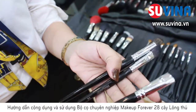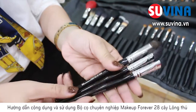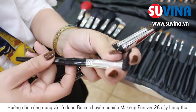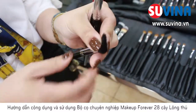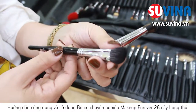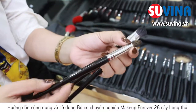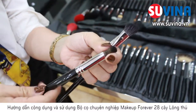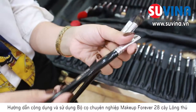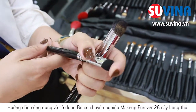Cây cọ tiếp theo là cây cọ số 14, cây cọ số 9 và cây cọ số 8. Chúng ta sẽ sử dụng cây cọ số 9 cho đánh sống mũi. Với cái kỹ thuật và độ vát như thế này sẽ dễ dàng để đánh vào chỗ đường sống mũi. Với cây cọ số 8, thiết kế đầu tròn, chúng ta sẽ sử dụng để làm trổi che khuyết điểm. Với cây cọ số 14, chúng ta sẽ sử dụng cho việc đánh highlight sáng ở trên sống mũi.